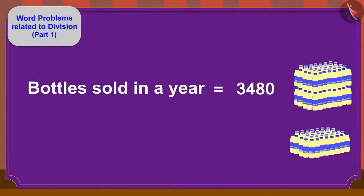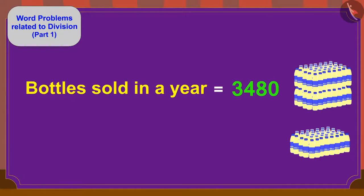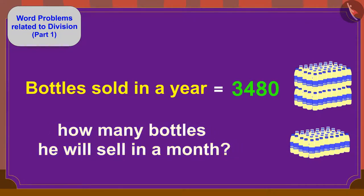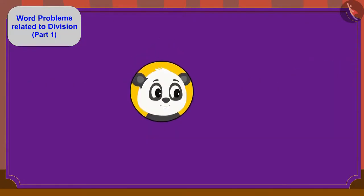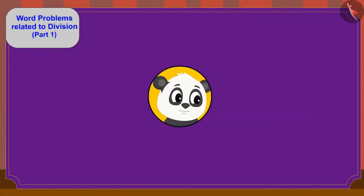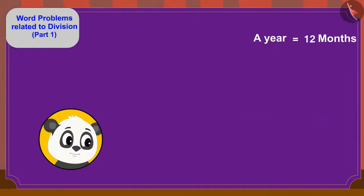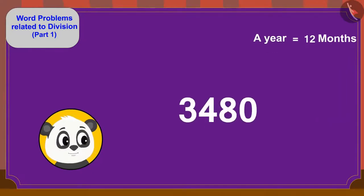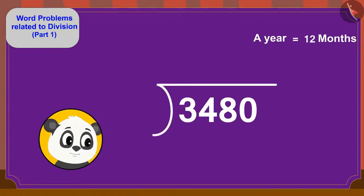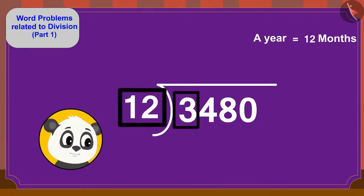Children, can you help Golu? If he sells 3,480 masala milk bottles in a year, we use division to find the monthly amount. A year has 12 months, so we divide 3,480 by 12. Can we divide 3 by 12? No, so we write 0 above.